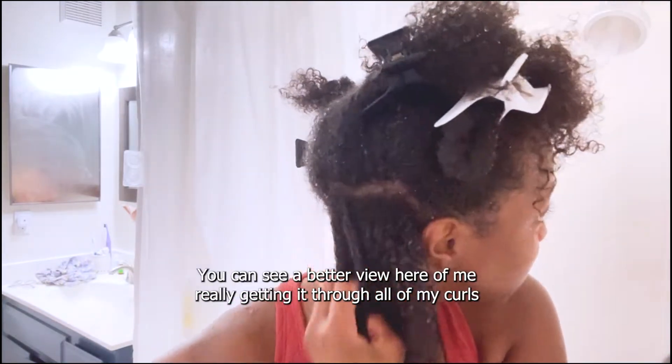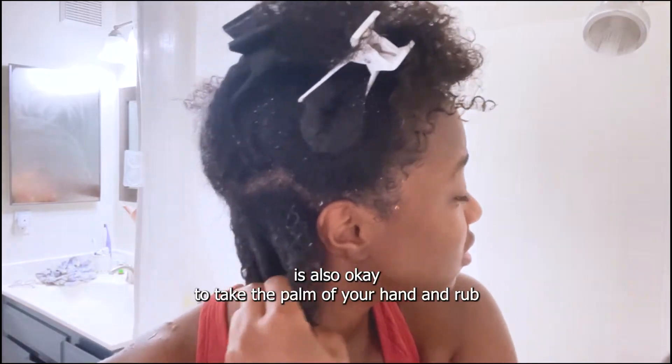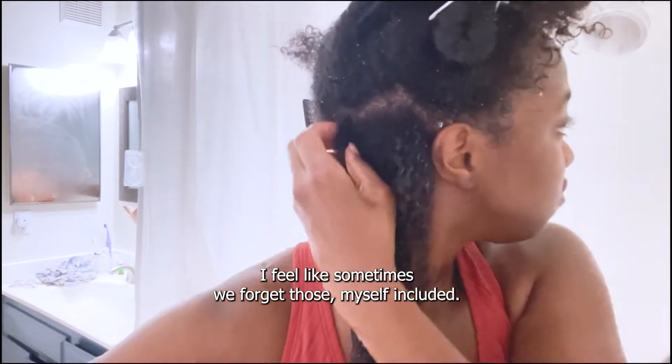I used the raking method — you can see a better view here of me really getting it through all of my curls. It's also okay to take the palm of your hand and rub some of the gel on your roots so that you get the roots as well. I feel like sometimes we forget those, myself included.